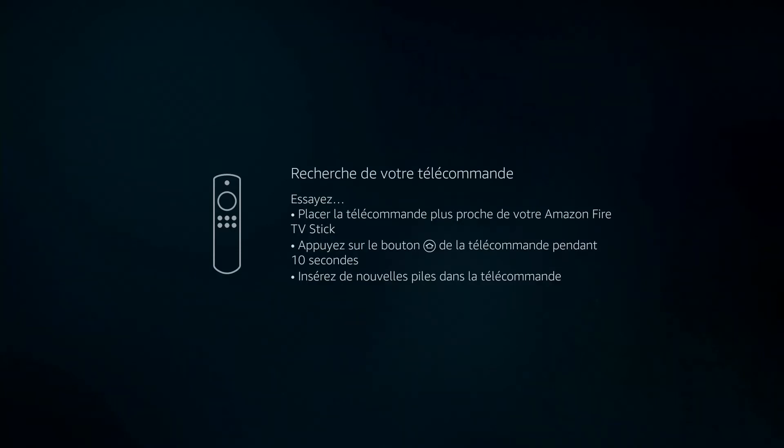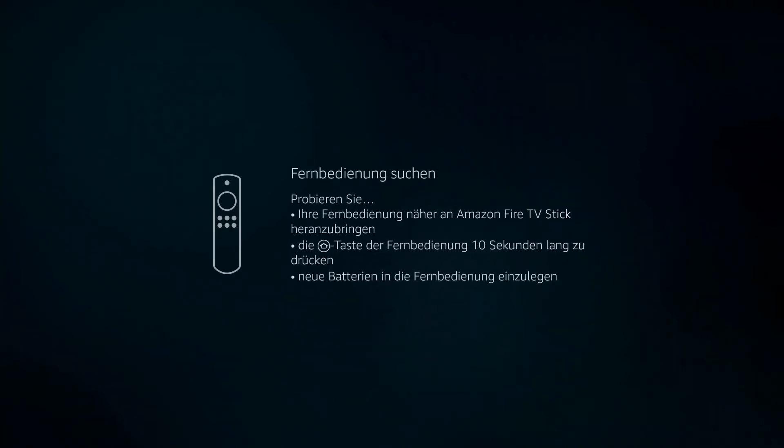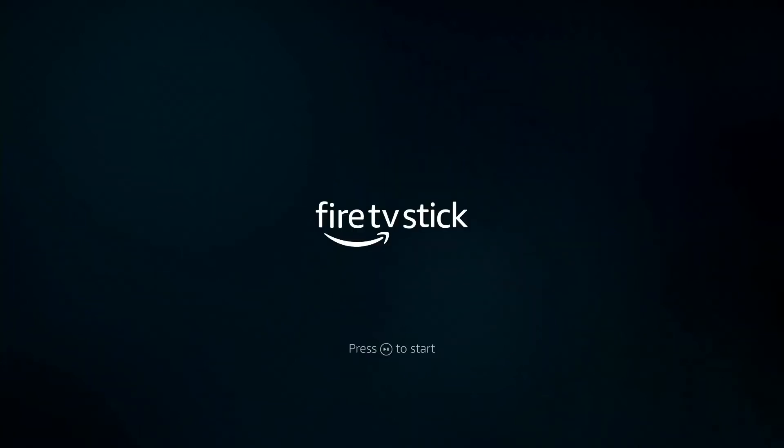If it is unresponsive, hold the remote control closer to the Fire Stick and hold down the home button for 10 seconds. If that doesn't work, check your remote control and make sure you have fresh batteries.